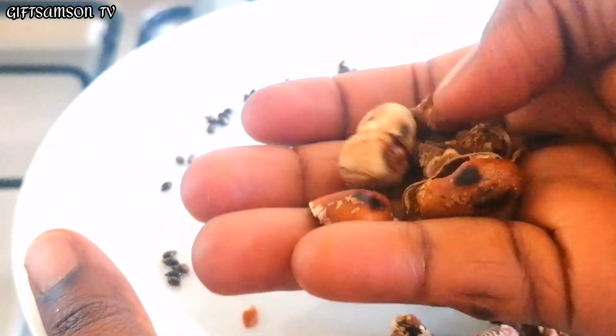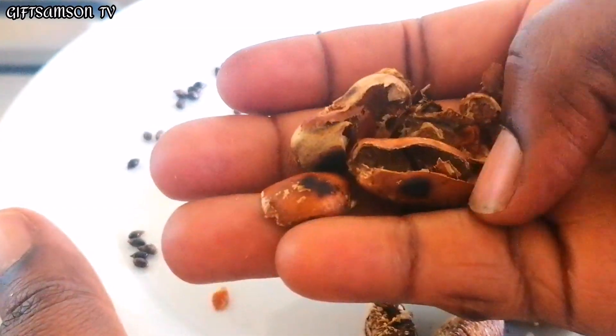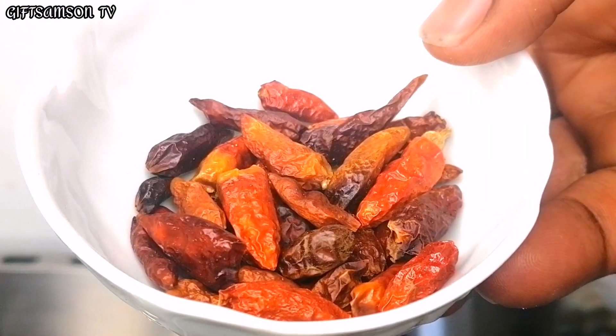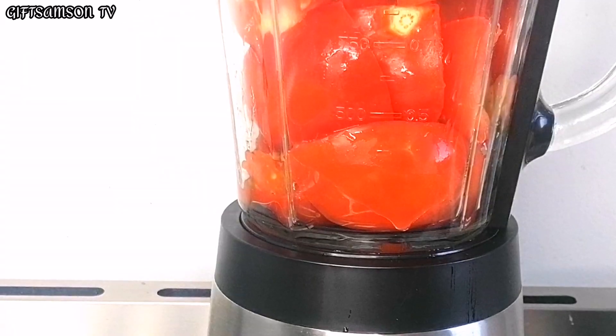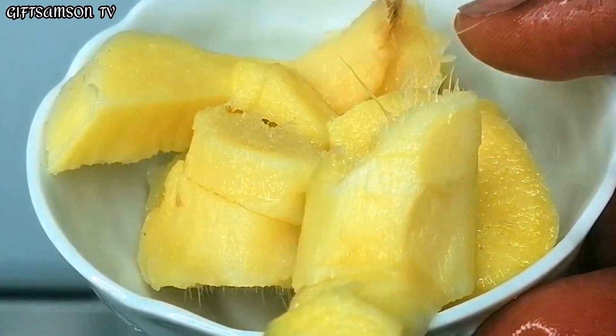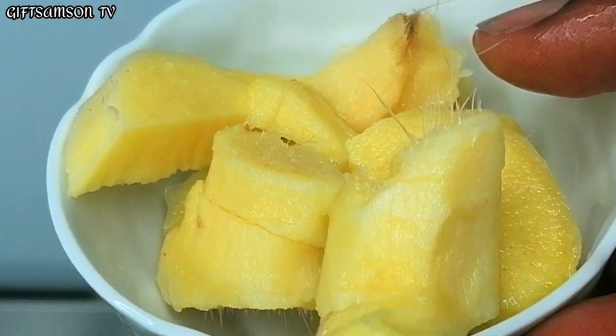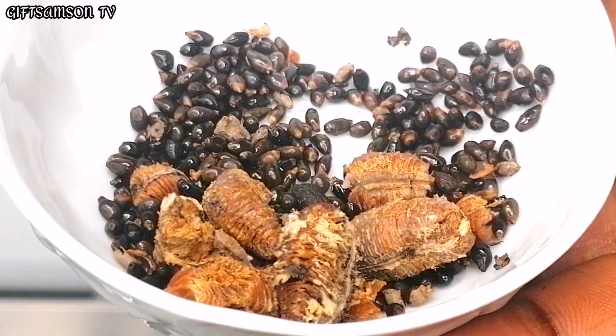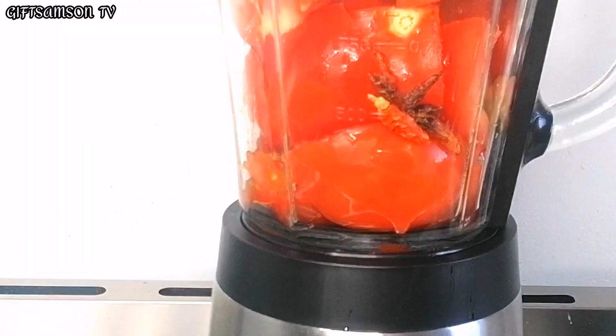Now I'm going to be blending my tomatoes, pepper, ginger, and also the pepper soup spices.